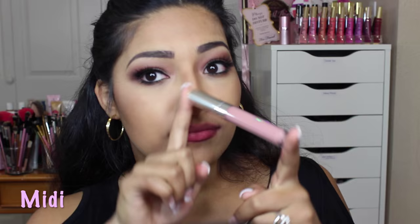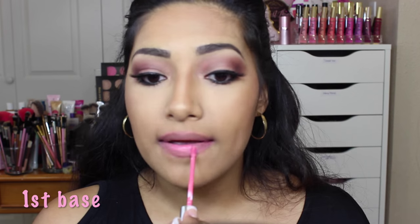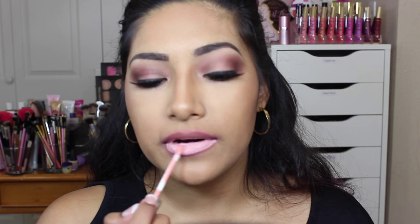These are hella burning my lips right now. It looks like some milk chocolate. Milk chocolate. It looks like strawberry chocolate milk. Like if I just kissed the chalkboard or something.